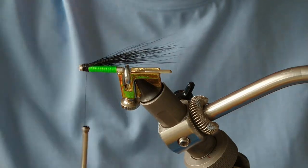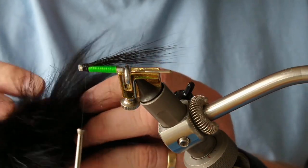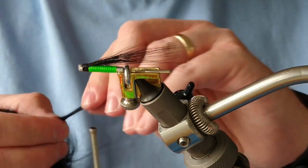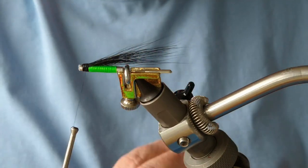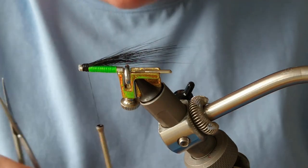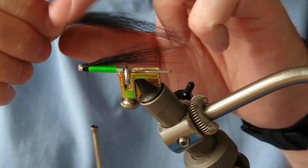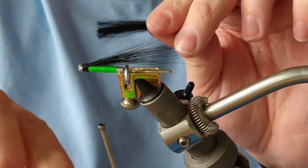For the second part of the wing I'm going to be using fox tail — a bit of a longer fibre than the fox tail I normally use. I want this to extend slightly longer than the bucktail. I've got my fox here — I want to remove all the under-fur.